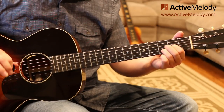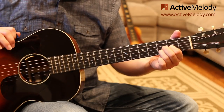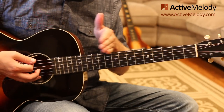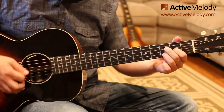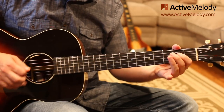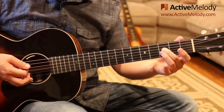Once we're in drop D tuning, the next thing we're going to play is this little intro that goes right into the song. The intro comes in on the 1 — so if you're counting, you'd say 1, 2, 3, 4, 1. Now notice the right hand: these are all down strokes.